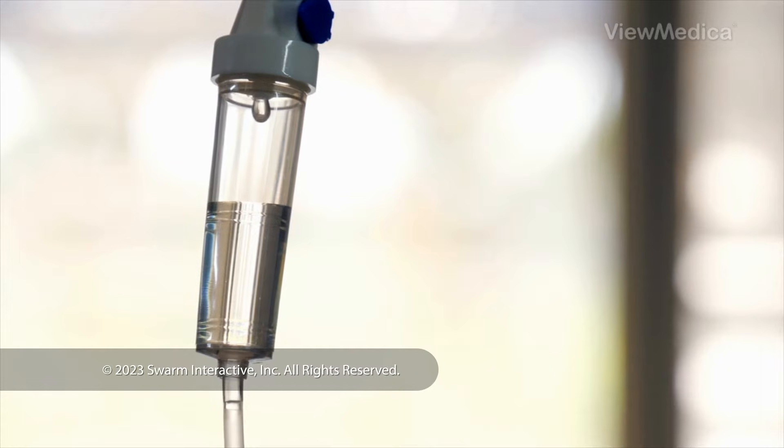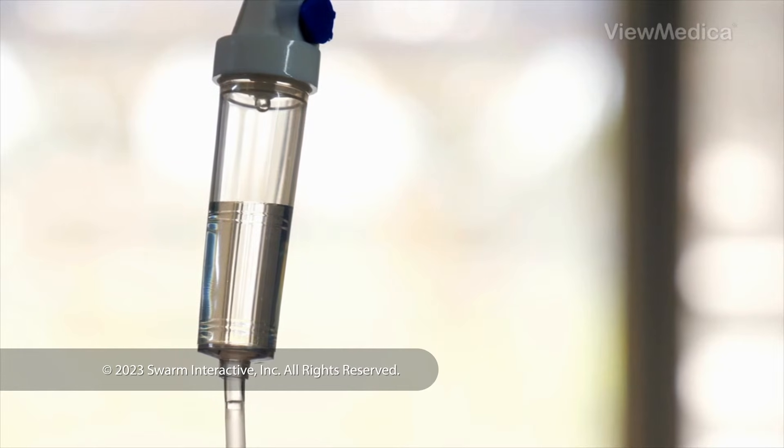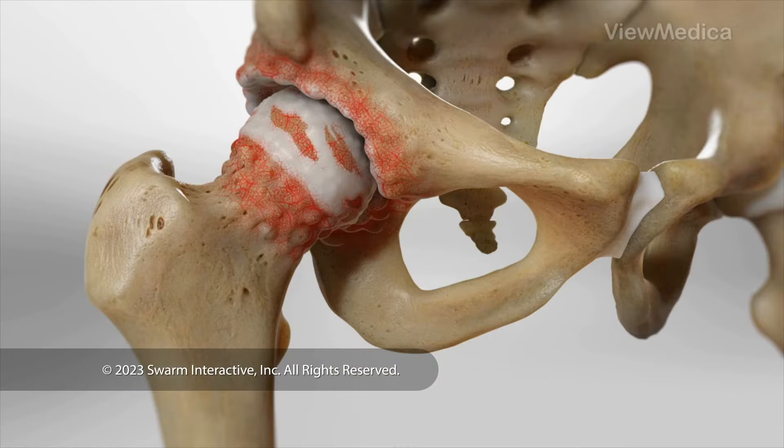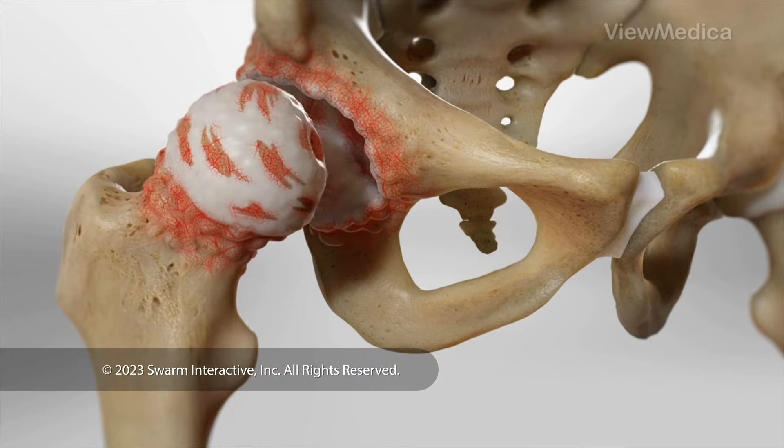To begin, we give you medicine to put you to sleep. We make an incision to reach your hip joint. Then we remove the damaged head of your femur.